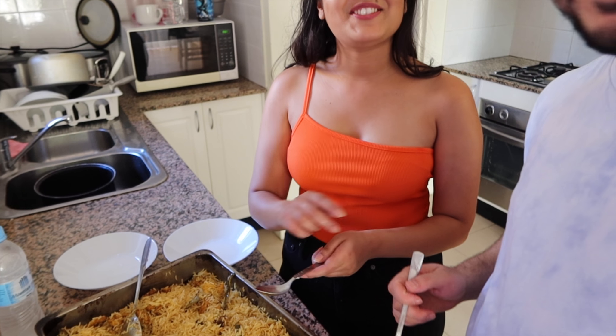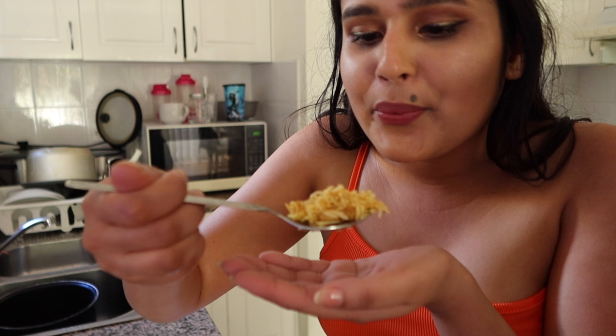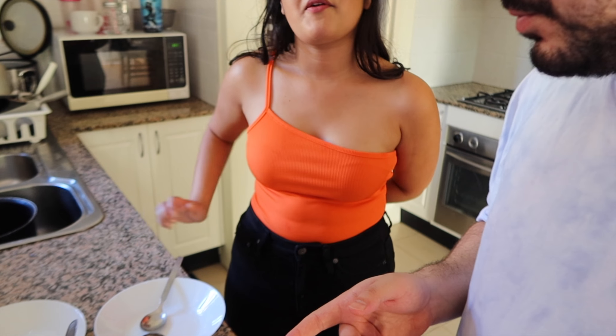Let's try it — yummy! About 30 minutes total, and it's easy. You just cook them separately and then mix it later.